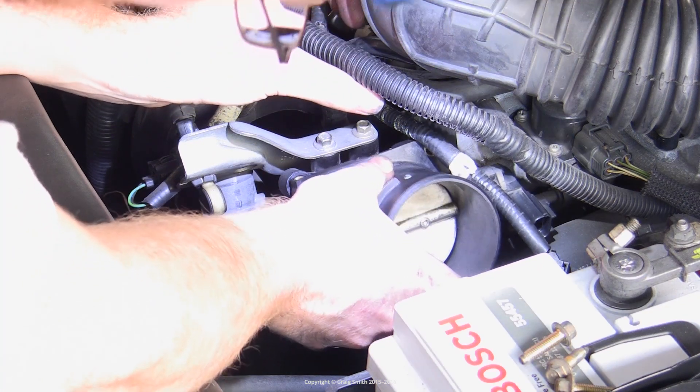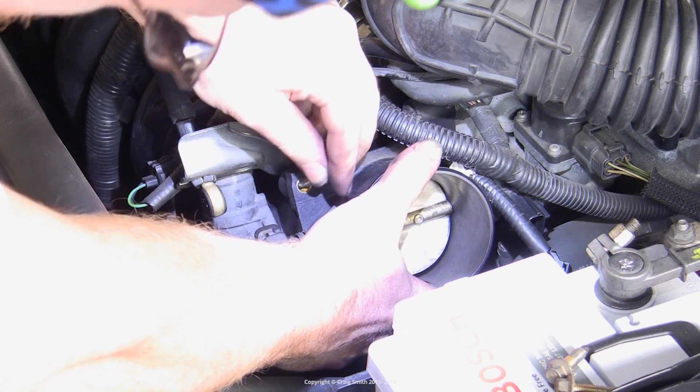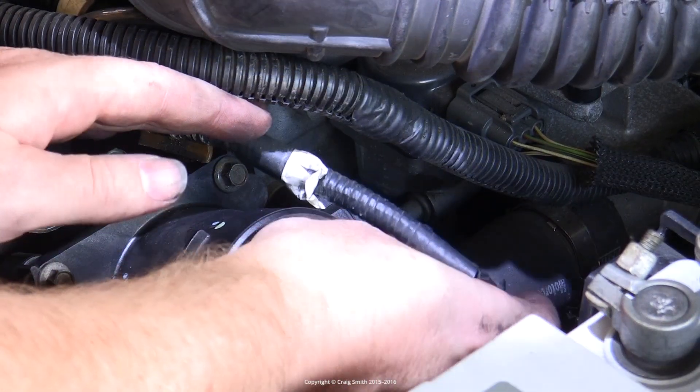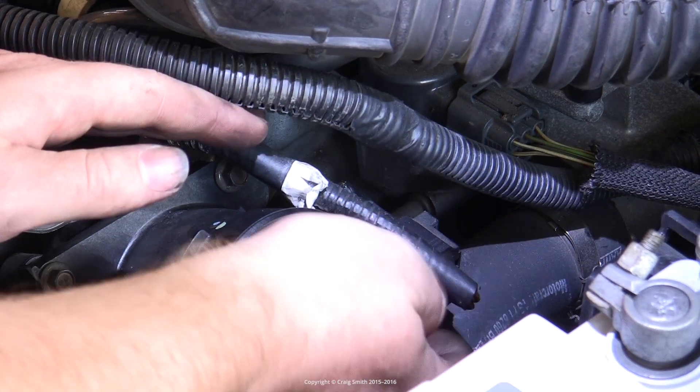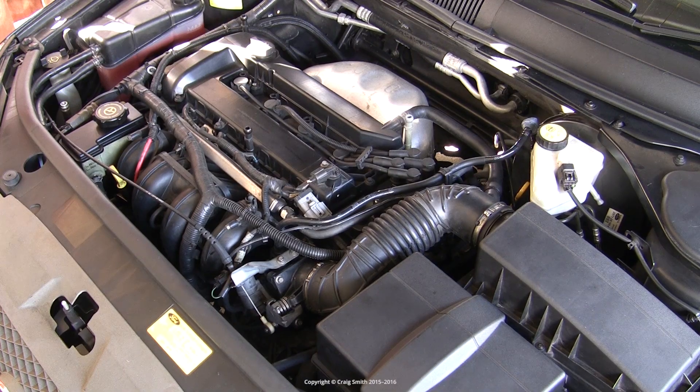Problems with a faulty throttle position sensor may manifest as a rolling idle, engine stalling or failure to start, or you could get surging or erratic acceleration if the throttle position sensor is sort of sticking. But all the same symptoms can be caused by other problems, and often are.